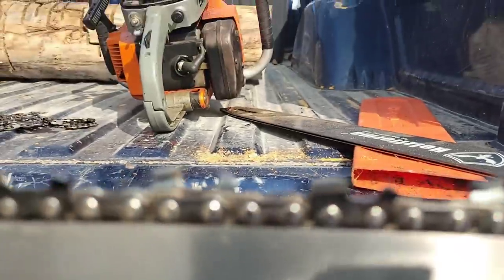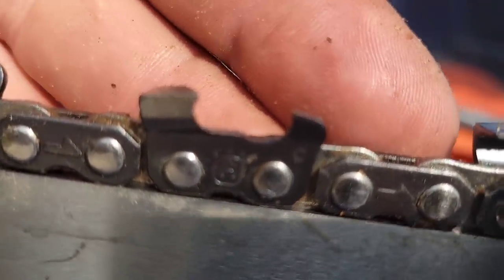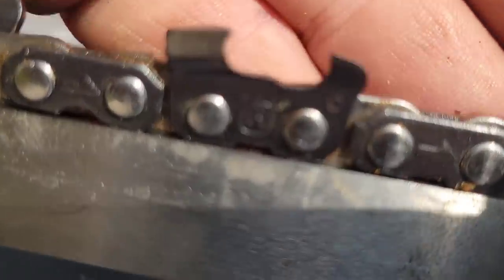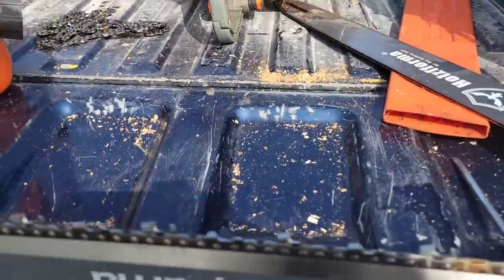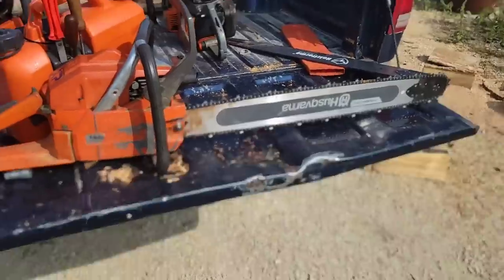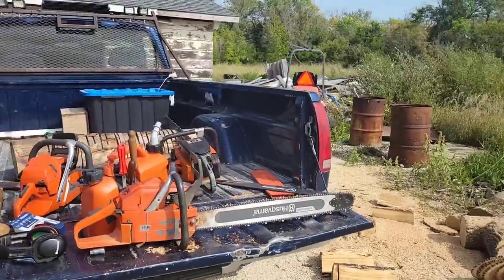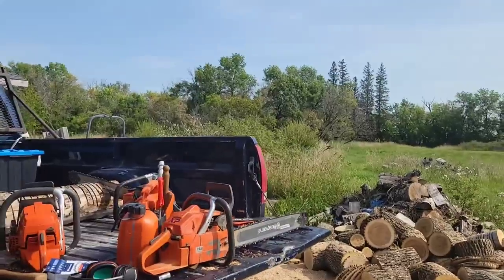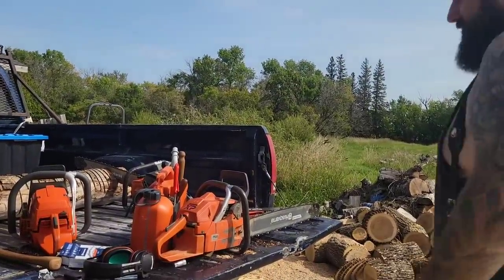So there you go. C83 — just like all stock chains, it's not that fast for me. I'm not trying to show off, but it needed to be said. I also don't like the Holtz Forma chain out of the box, but I like it filed and I do run the Holtz Forma chain. I really like the Stihl RS — I ran that for years.